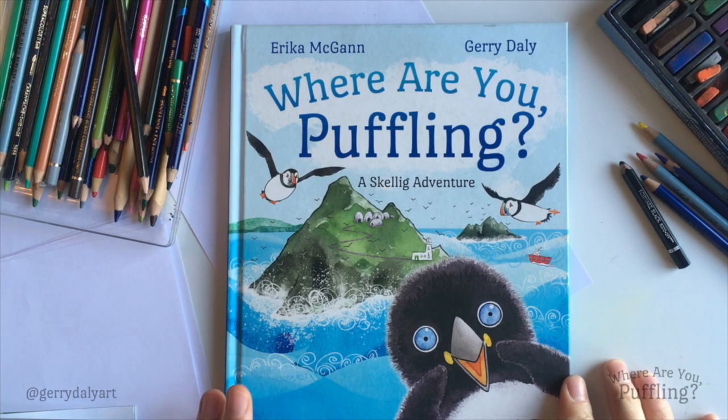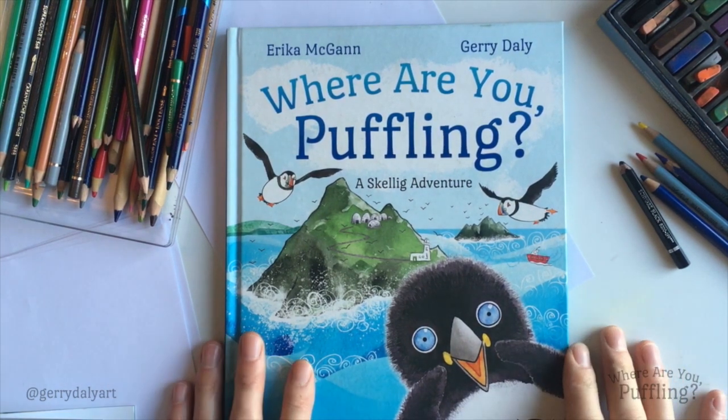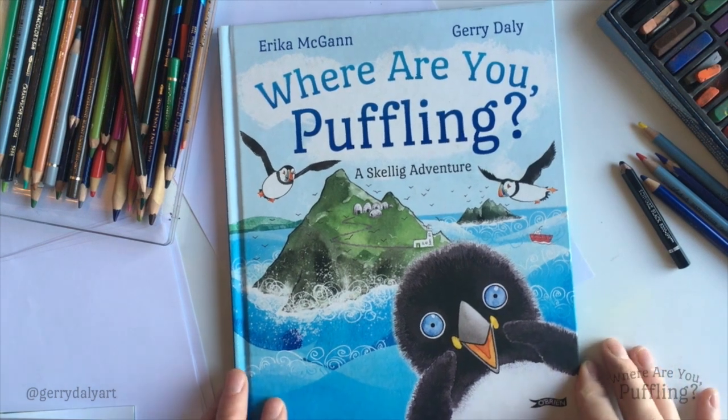As we're all stuck inside so much these days, we're finding loads of things that we can do, like reading books. As well as reading, I know that we all love to draw. I thought we could draw some of the birds and the animals that we have in Puffling.